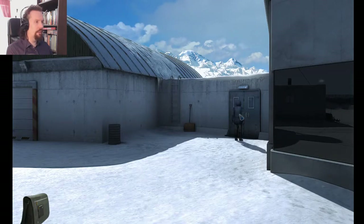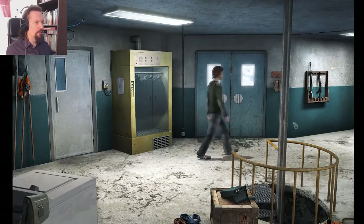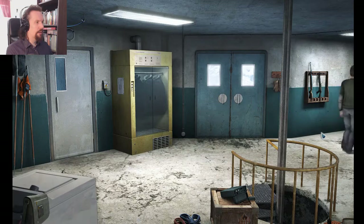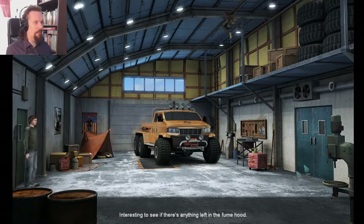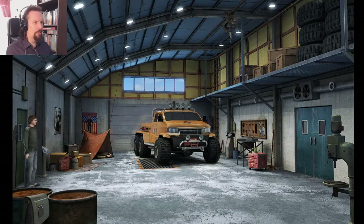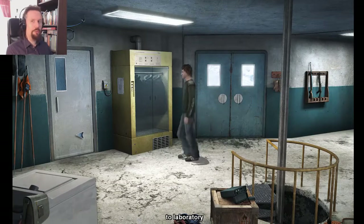I probably just need to sit down at my computer and triangulate where she is. I'll have to track the bear down. Interesting to see if there's anything left in the fume hood. Forgot about the fume hood — priorities are a little bit odd.